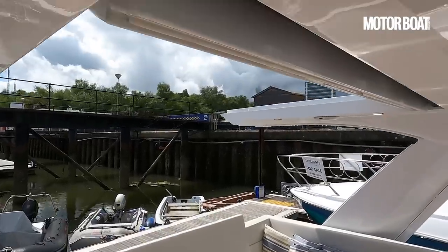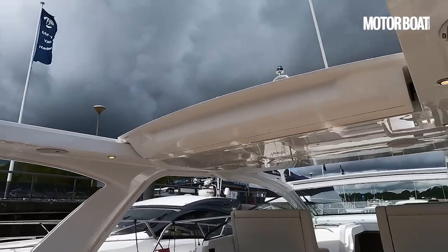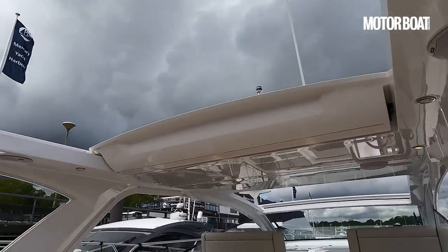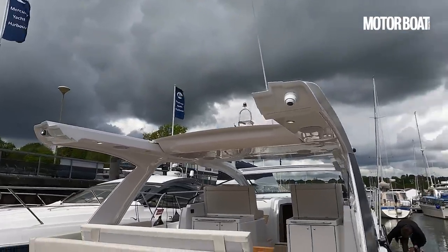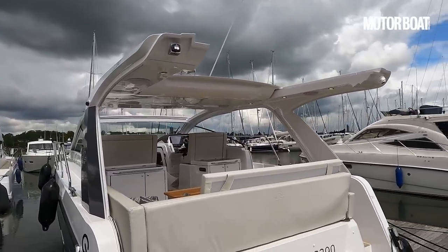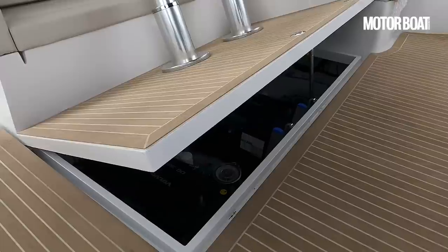What I really like here is the integrated sunshade aft. Unlike a sunshade that extends aft out of a fixed hardtop — which you generally can't run underway at pace with — here you can run as fast as you like with that sunshade extended over that aft space. We've had to use that a couple of times today. Although it deploys relatively slowly, it's a really useful feature. Use it at 34 knots or use it sitting alongside at your anchorage — either way it enables you to tailor the amount of sun and shade you get in this aft section.